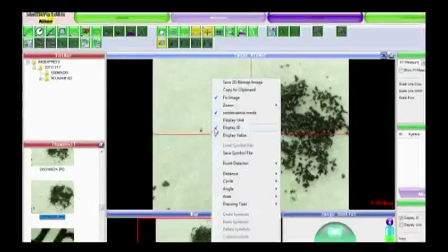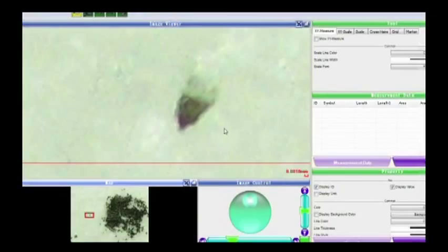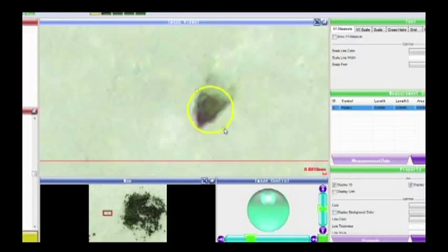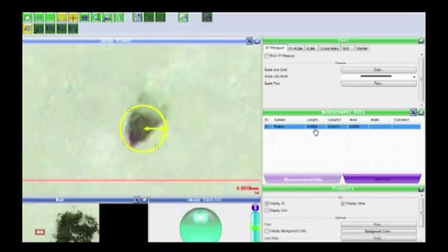What we're looking at right now is a period at the end of a sentence from a laser-printed document. I want to measure how big individual laser toner particles are. I'll zoom in to 500% and pick out a single toner particle, then use the radius measurement tool to draw a circle around it. The result shows a radius of 6.8 microns, meaning the particle is roughly 14 microns in diameter.